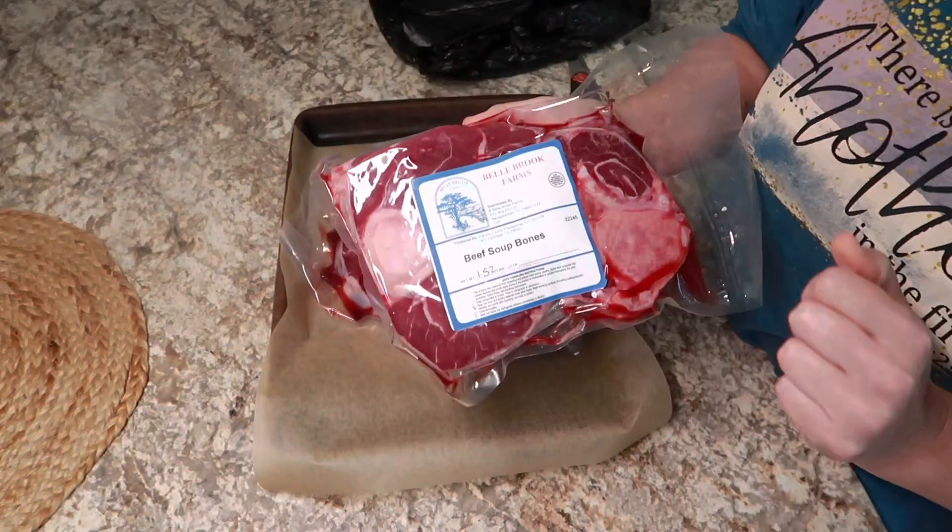Hey y'all, welcome to today's video. My name is Julie and in today's video we are making some beef bone broth and also some turkey broth. I had a turkey carcass left over from Thanksgiving and I didn't want it to go to waste.